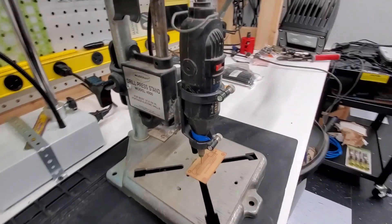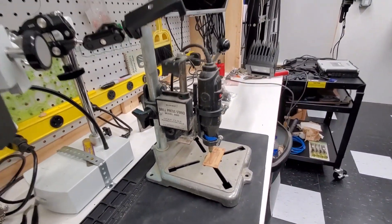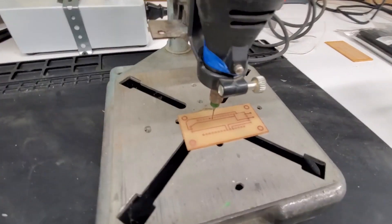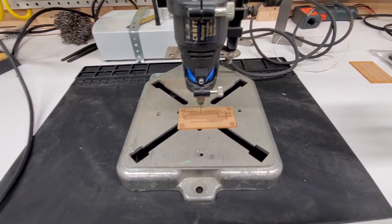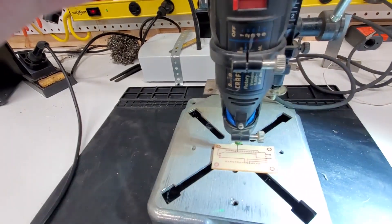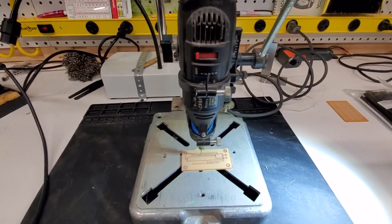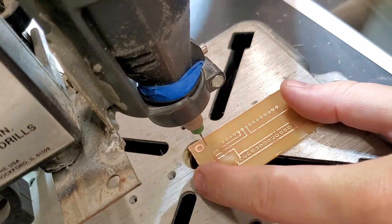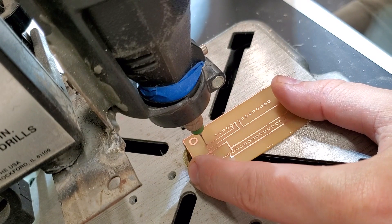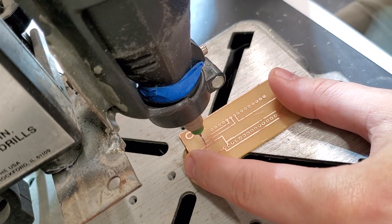This is just a homemade drill press that I made for my Dremel. I took a drill press that was meant for a hand drill, modified it a little bit, and added some mounting hardware for my Dremel. As you'll see in a little bit, it also doubles as a heat set insert tool press — the Dremel comes out and then I can put the heat set tool in there as well.